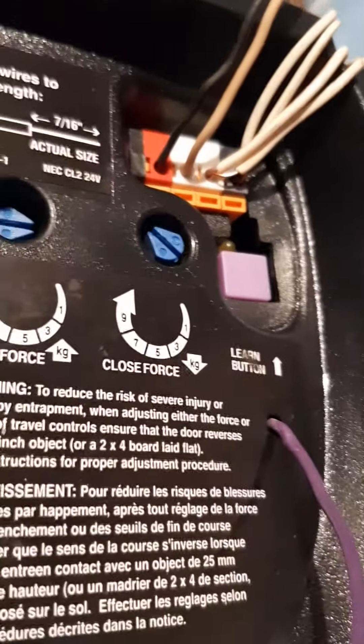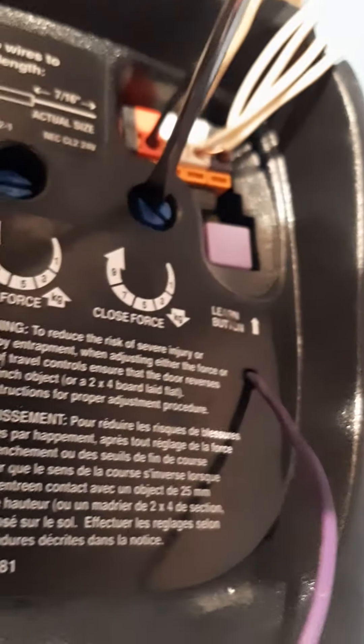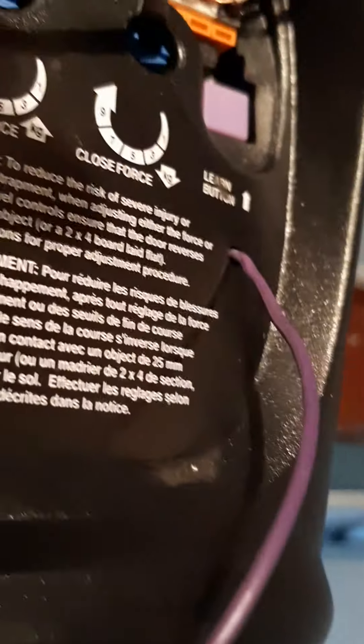Okay, because that's not good. So we're gonna turn it counterclockwise. Do it clockwise for more, counterclockwise for less. All right, so we're gonna turn it about this much.